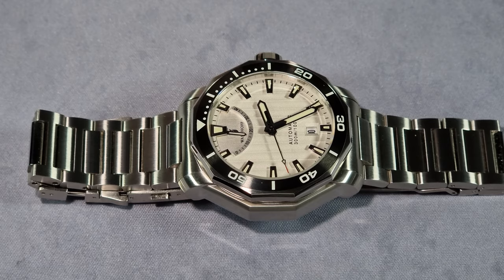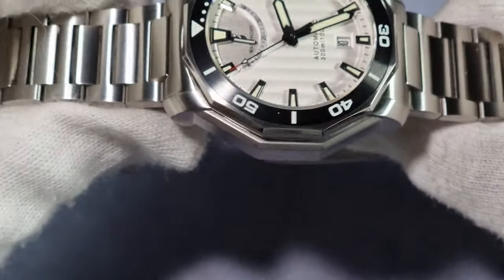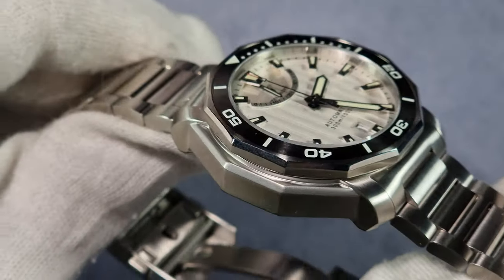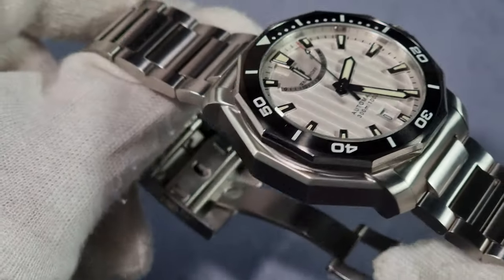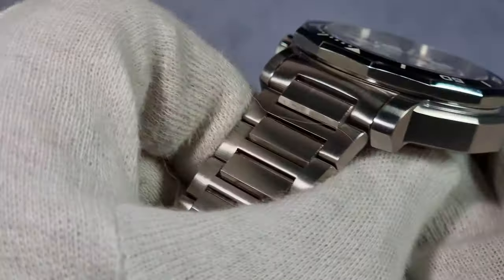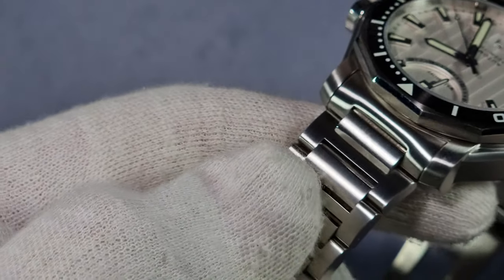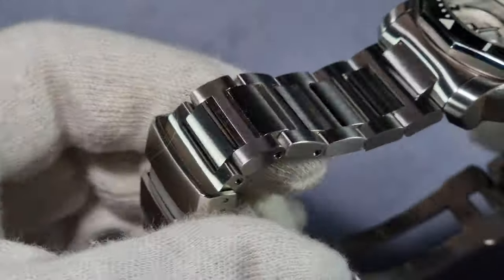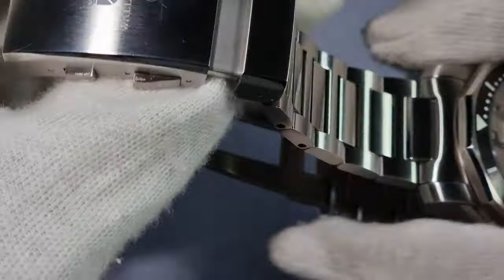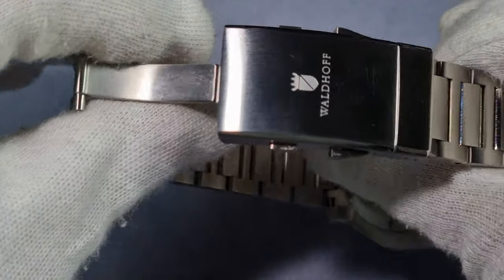Let me do the specs first. It's made out of 316L stainless steel — the case, case back, mid case, bezel. Look at all the wee polished details on that. The brushing is super fine, really vertical brushing. That bracelet is something else — the female interlinks, the wee polished bits in there. There's not a single bit of this watch that's been missed out. They've thrown absolutely everything at this watch. And the Waldorf logo on the signed crown.